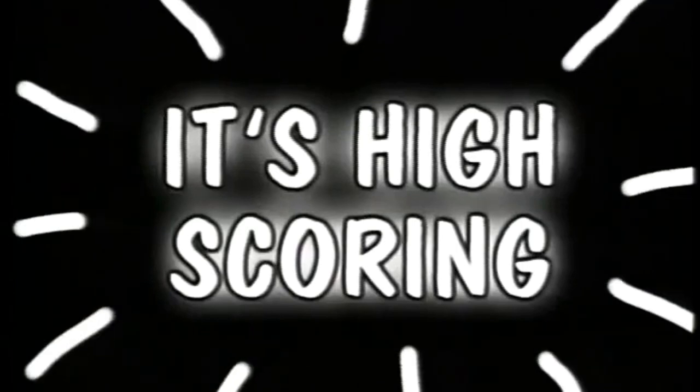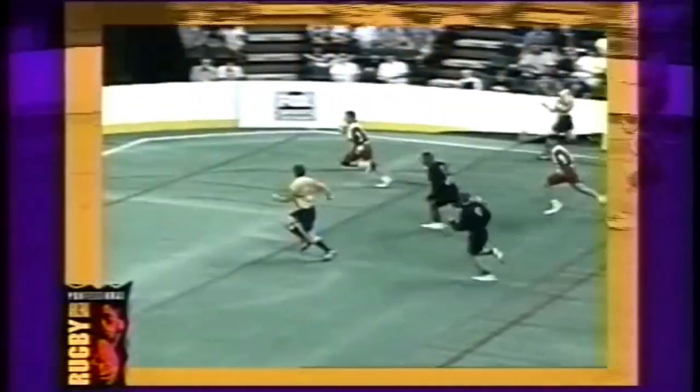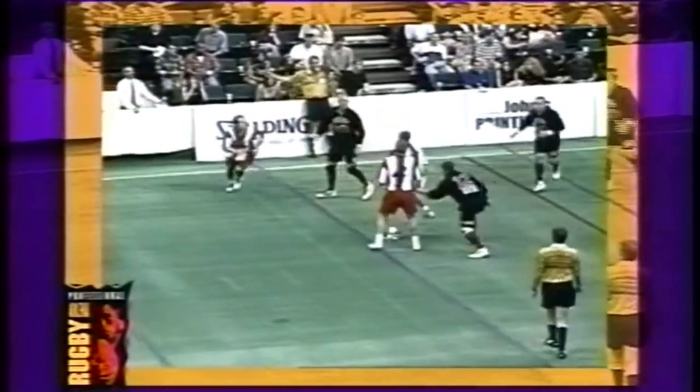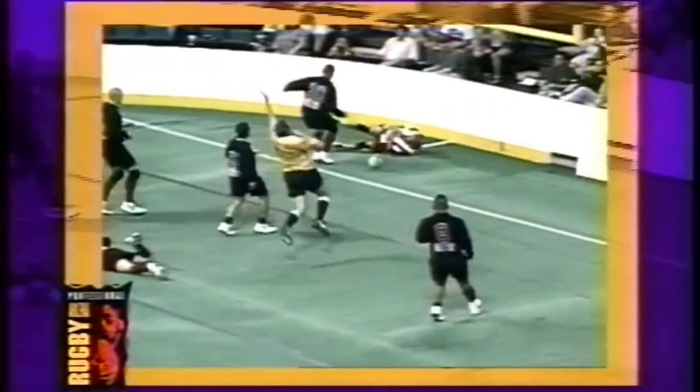The ball used is the same as the rugby ball used for playing Rugby Union. The gameplay and scoring is exactly the same as Rugby Sevens. The only major difference in scoring is that in Arena Rugby, the only way of scoring is by means of tries.